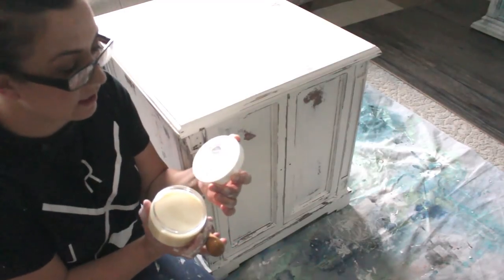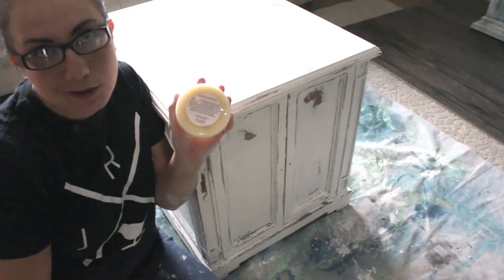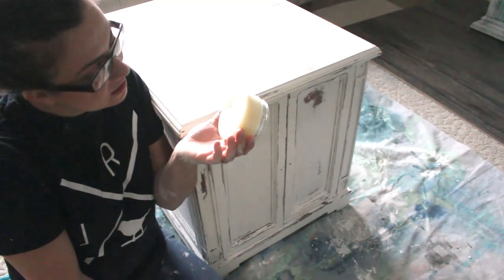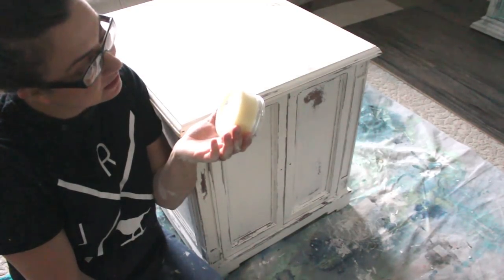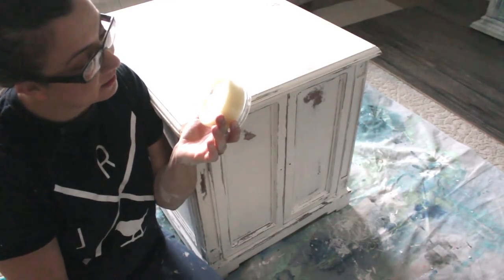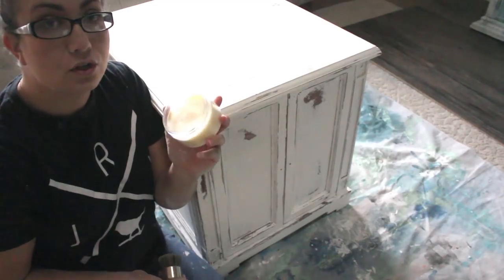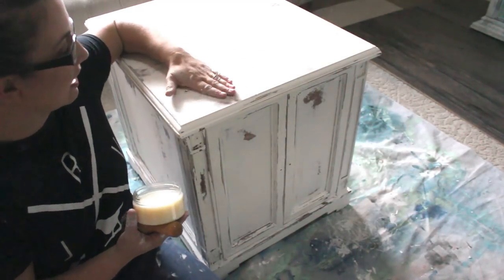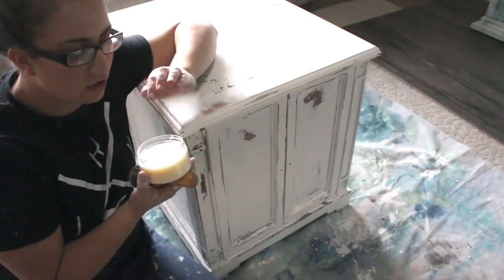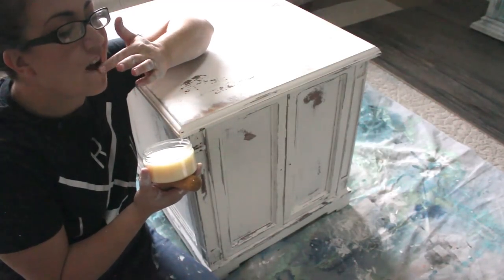I'm using Sweet Pickens Beeswax — it's an all-natural polish, handmade in Australia, eco-friendly, skin-friendly, and non-hazardous. It's suitable for raw timber and painted surfaces, ideal for chalk and milk paint. You apply it with a stiff bristle brush or lint-free cloth and buff after 30 minutes. I'll do one coat all over and two or three coats on top. Since I'm doing a chippy finish, I'm scooping some out separately so I don't contaminate the whole jar with paint chips.